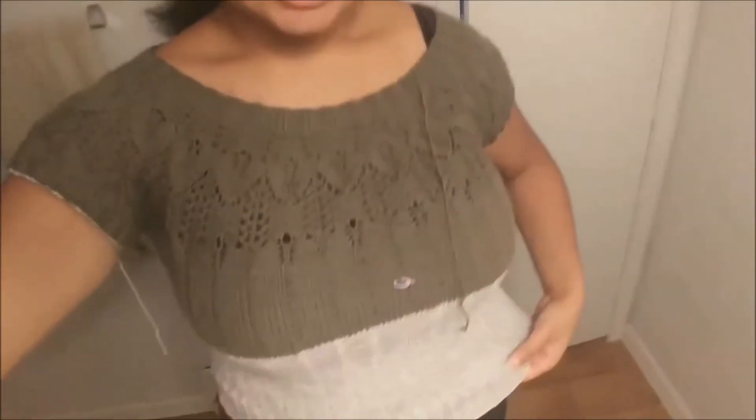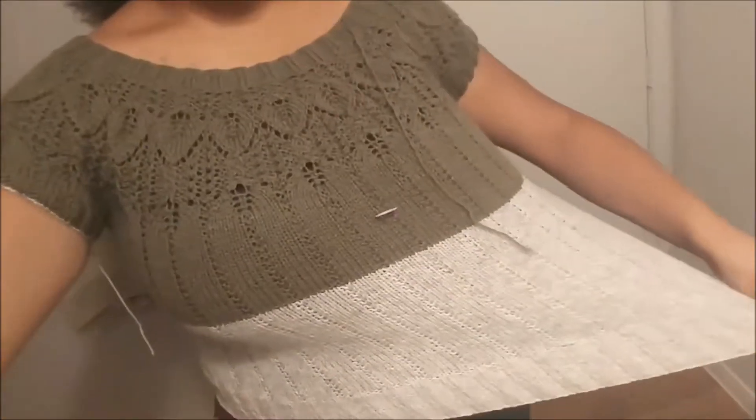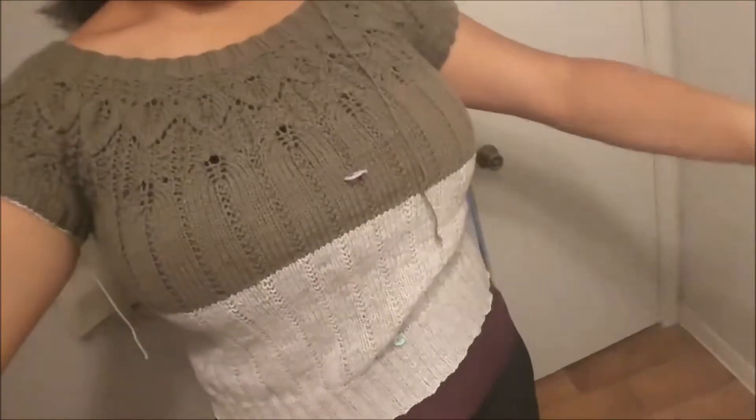This is the stretchiest bind-off ever — it's amazing. I'm so happy with it. Now I'm going to redo the bind-off on the sleeves using the marled elephant yarn — that's the color I used to bind off — because as you can see the sleeves are a little tight. I'm going to bind off in the same stretchy way. I love this sweater — this is my favorite one to date.